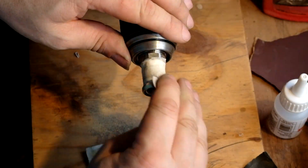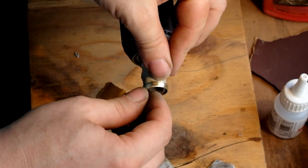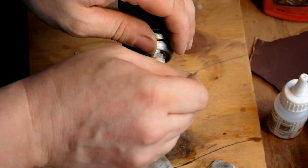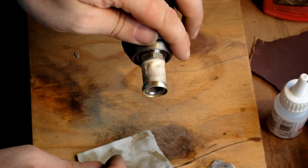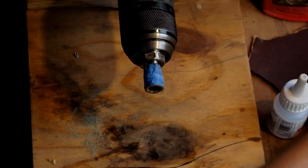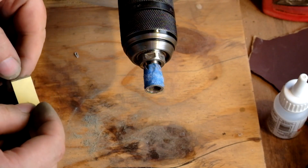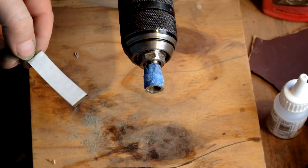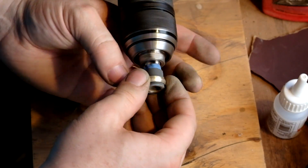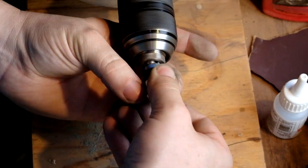Working through the grits to get this all nice and clean. Sometimes you can't see the little bits until you're up to the high grits, and then you have to go back down again. But this is looking pretty good at this point. On to work on the inside — this is 600 grit paper with some double-sided tape on the back, and another slightly smaller hex socket so I can reach the inside of the ring. It's a bit scrapey on your fingers but you get used to it.